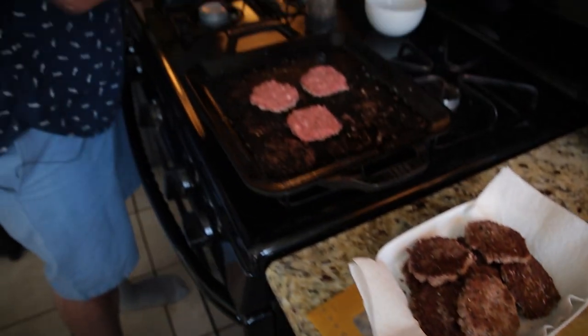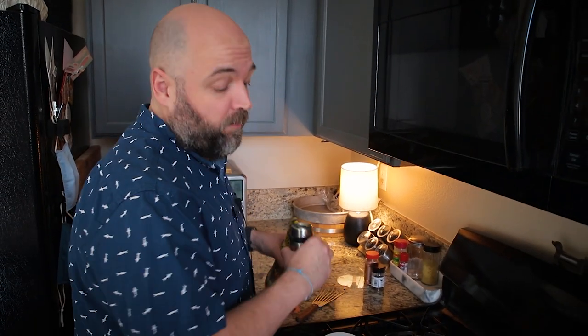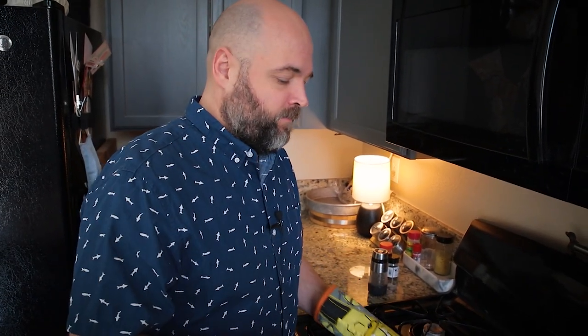I forgot to season the second batch again. Because this is like a party, I'd say I'm a fairly big eater and I'm personally going to eat three to four of these. Knowing that you get a dozen from one package of Impossible and one dozen buns, plan your party accordingly depending on how big of eaters you're trying to feed.